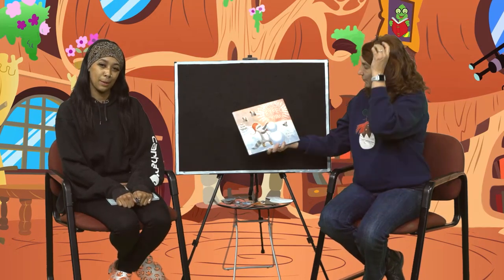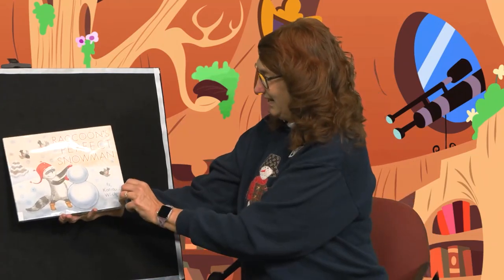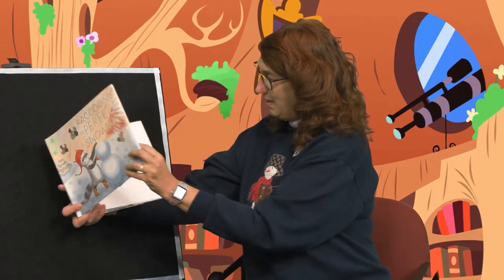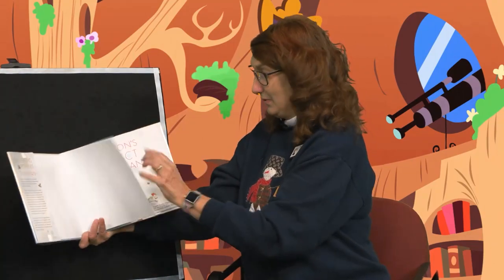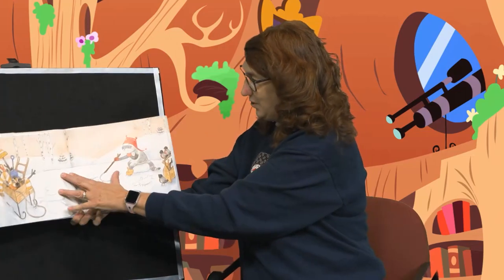Our first book is called Raccoon's Perfect Snowman. It's almost wintertime, boys and girls. I hope that you'll get out and make a snowman — that is, if we get some snow. All right, let's see what happens in our story today.